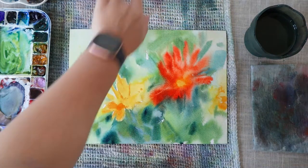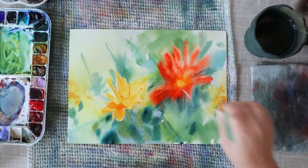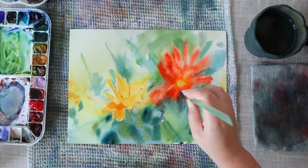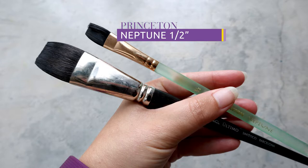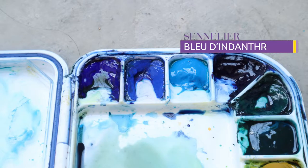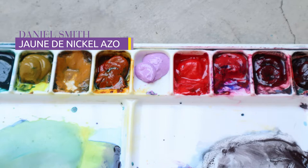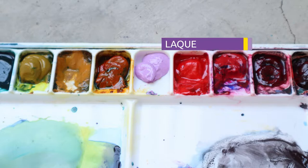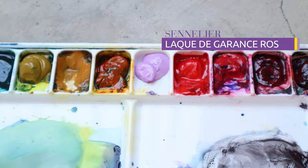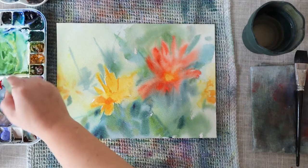Some areas of my paper are already dry so I can add details that will not blend into the water, but other parts are still very wet. So I will let this dry and talk you through my supplies. For the brushes I'm using an Escoda Ultimo 1 inch and a Princeton Neptune half an inch. For the colors I'm using Indanthrene Blue, Nickel Azo Yellow, Windsor Red, and Rose Madder Lake. My paper is from Arches, cold pressed, 640 gsm.